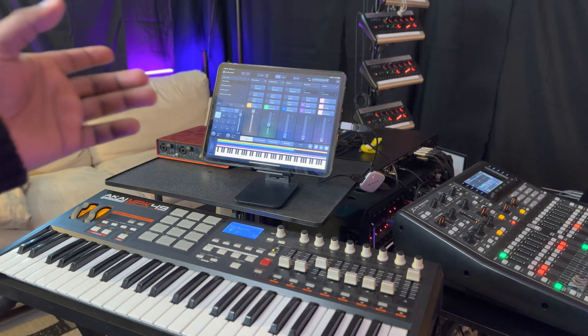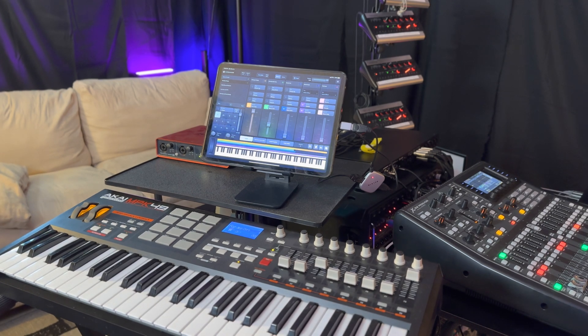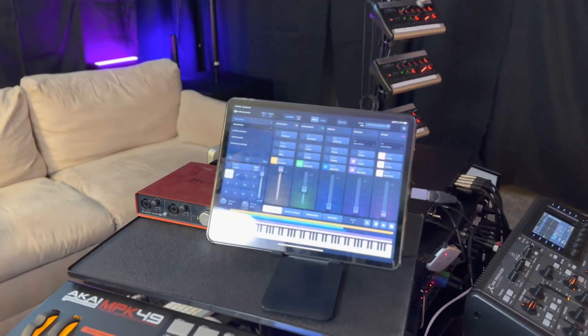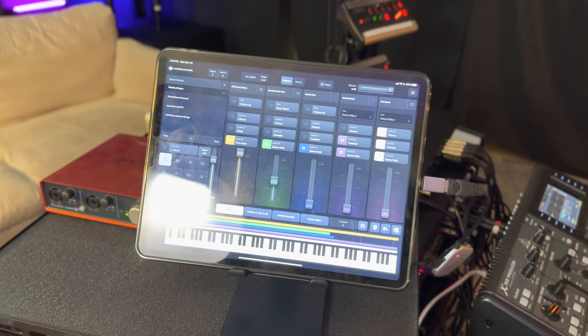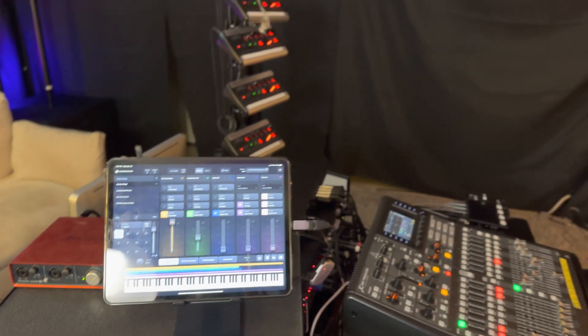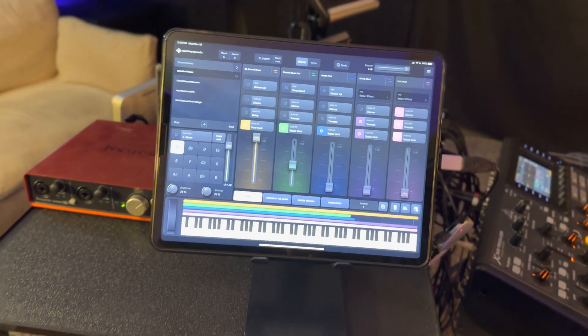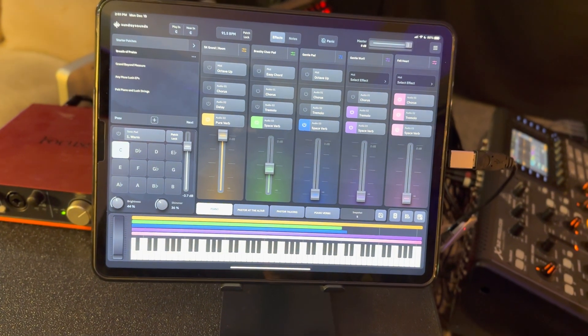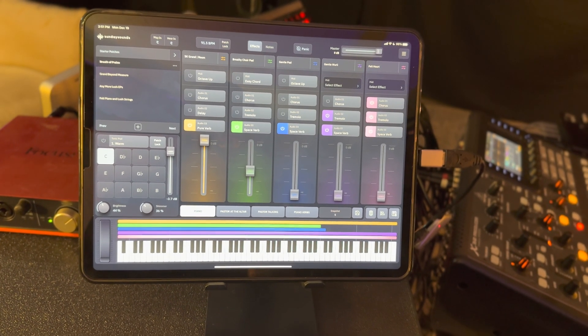The great thing about this Sunday case, guys — it's almost like MainStage. It's like MainStage on steroids on the iPad. Just check how good this thing looks. I'm gonna bring it close so you can see it correctly. I'm gonna zoom in. Let me turn the light off so it's really clear. Look at this — you guys can see how it looks.